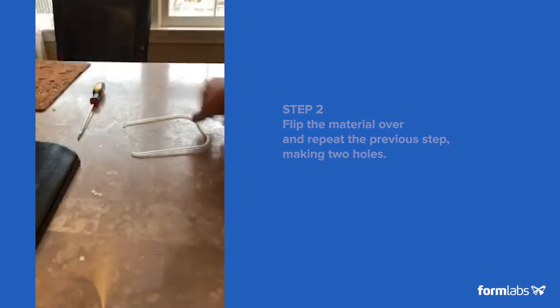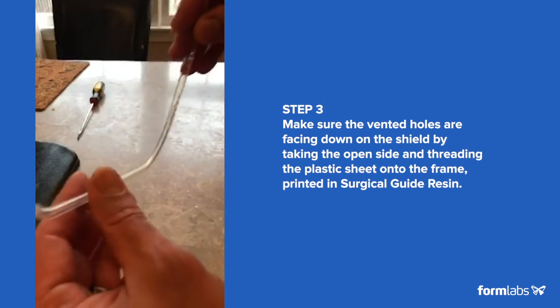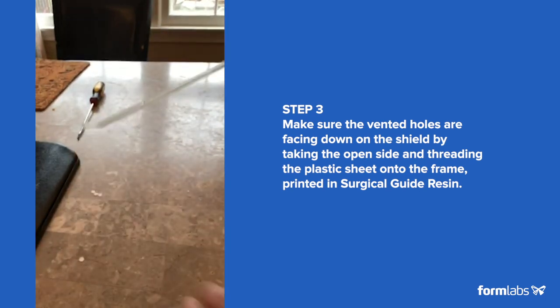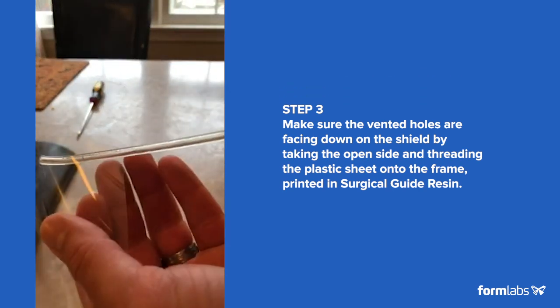The trick now is to make sure that the vented holes will be facing down on the shield and will be inside. So the easy way to do is get the open side, and then when you get the transparency, you just do this configuration here.